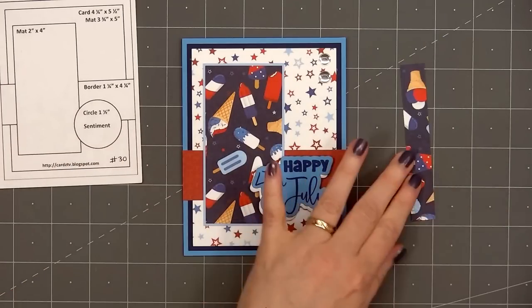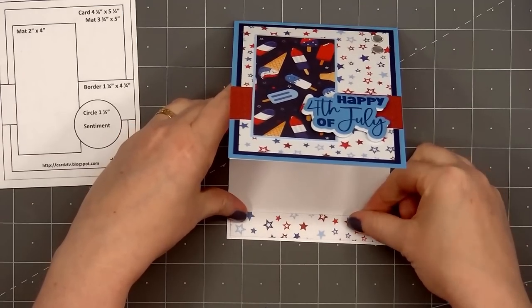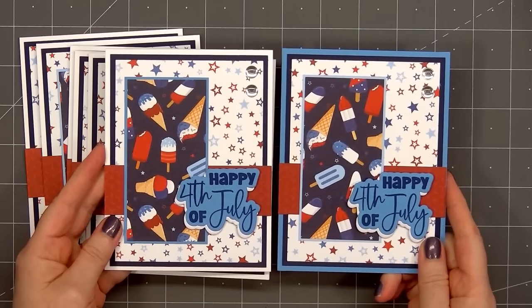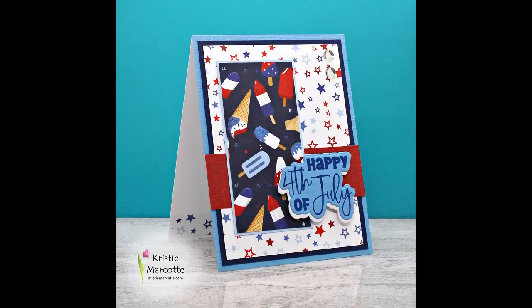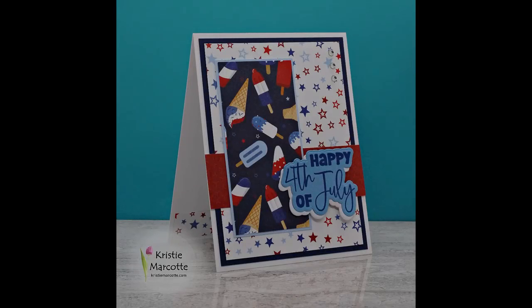For embellishments I used some glossy dots from Pink and Main — put two of the largest size in the upper right-hand corner. With some leftover scraps of pattern paper I did add a narrow strip on the inside of each card. So there is my finished card and I made a total of eight. After making the first seven I decided to use blue cardstock for the very background and I do prefer that look.